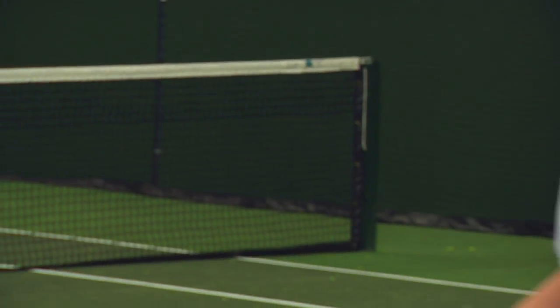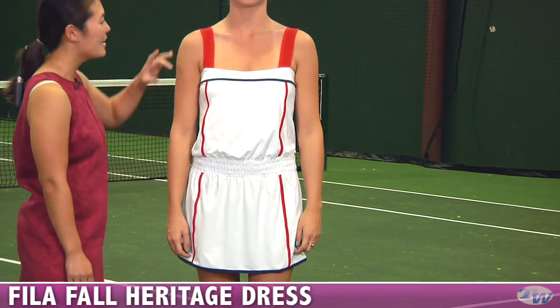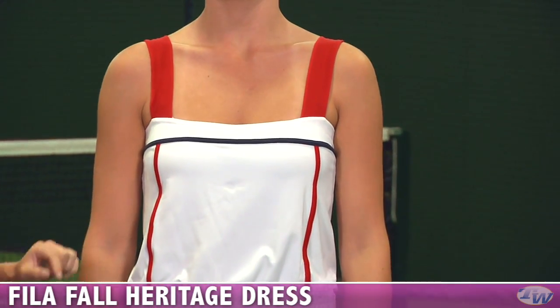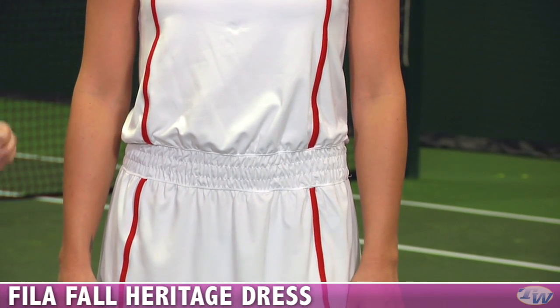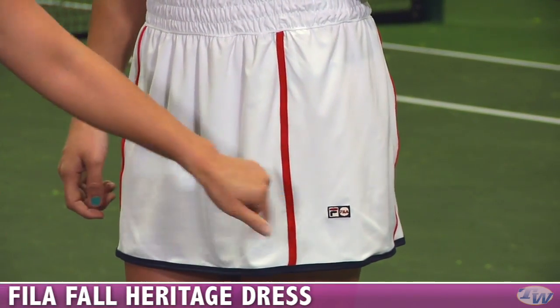In this next outfit we have Jen, and she's wearing the dress in the line. It's a really fun retro style with wide tank straps, nice color blocking, and contrast taping. It has a built-in bra and a nice elastic at the waist so you can pull it up and it billows out nicely — a very flattering dress. Down at the bottom you can see contrast binding around the hem and the heritage logo embroidered on the side.